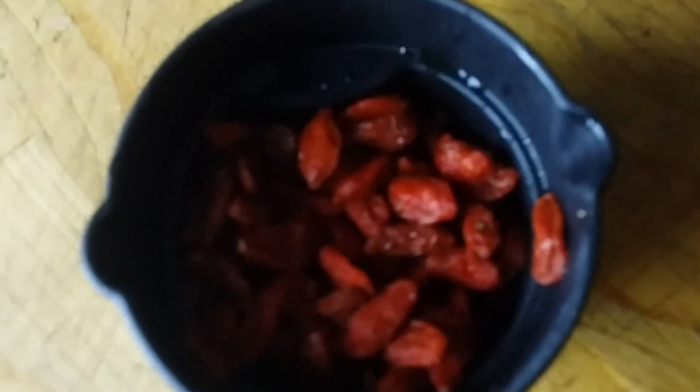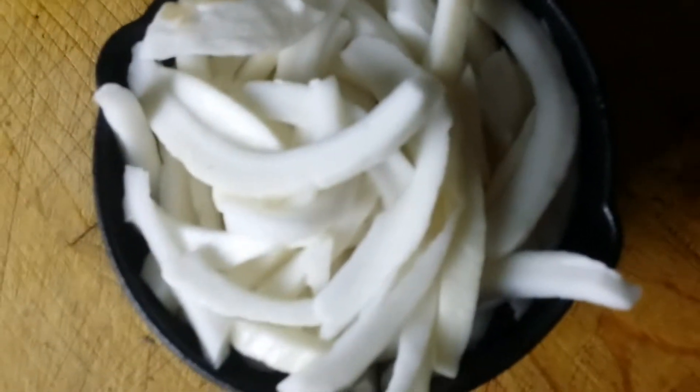We have one and a half cups, one can of sliced jackfruit. This is one fourth cup of washed and drained goji berries, and one cup of young coconut meat.